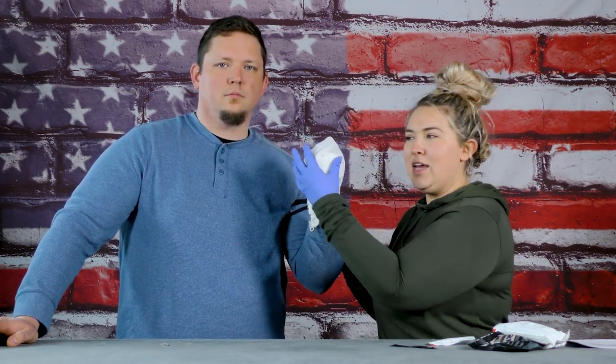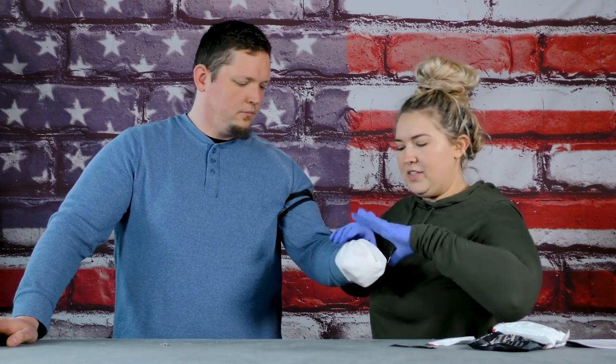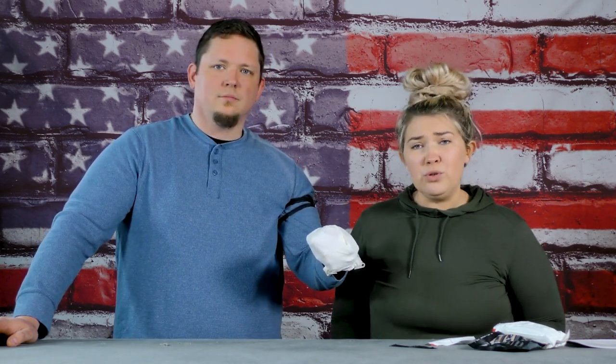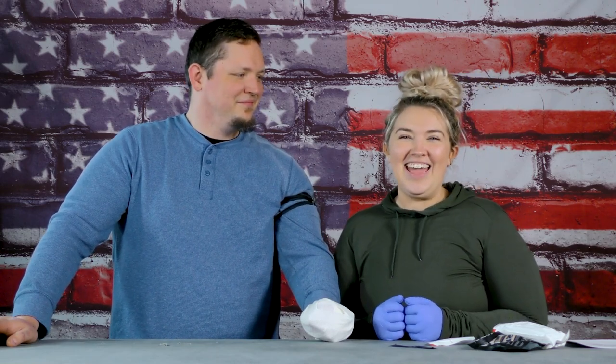And now his hand is completely wrapped. I can sit here and try to pull that off — it's not going to slide off. We use pool noodles sometimes in immediate action medical and they still don't come off. But that is how you wrap an amputation.